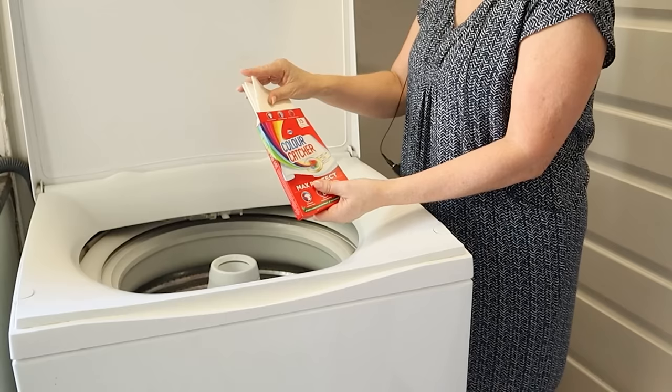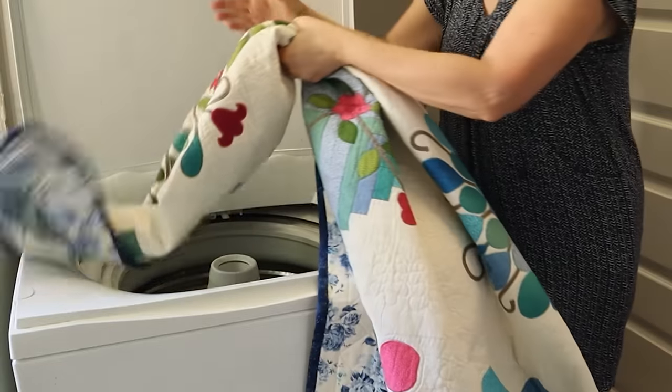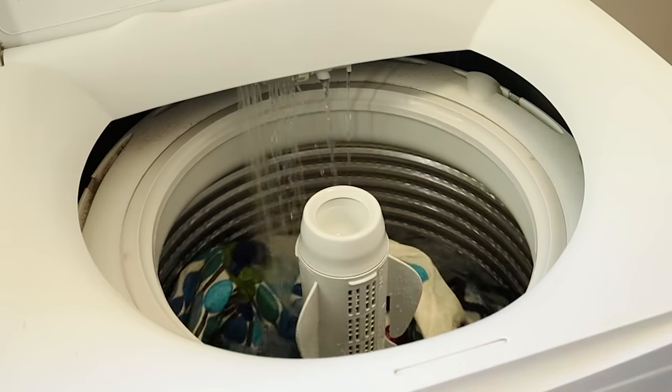I put my quilt into the washing machine and I thought it's a good idea to fill it up with water first, and then I put in the detergent and put it on a gentle wash. I kept peeking in all the time because I was really worried.